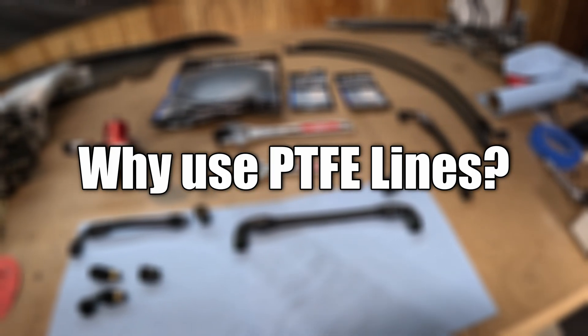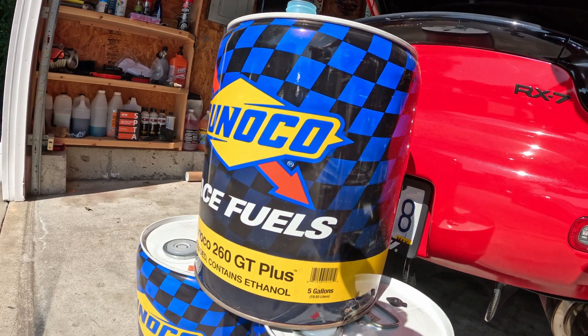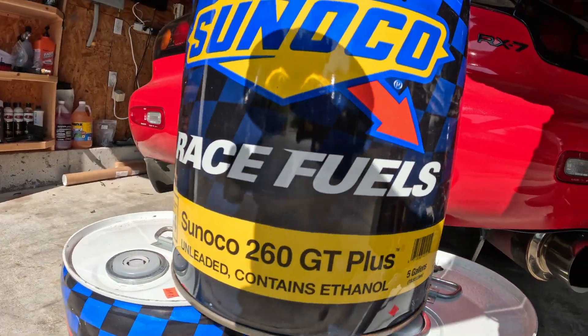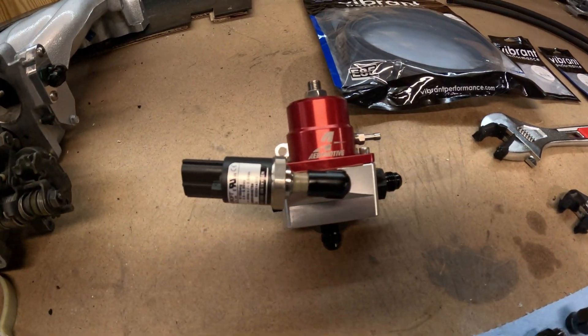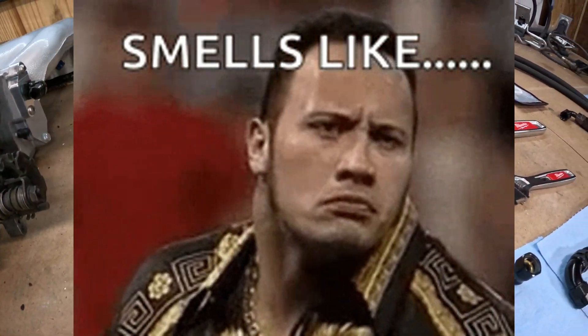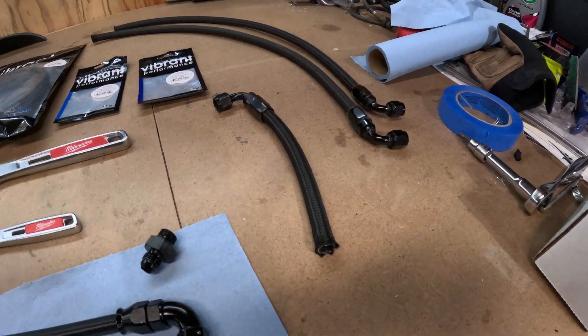What are some of the benefits of PTFE? It allows us to run E85, methanol, and a myriad of other race gases without worrying about the rubber degrading over time. The second benefit is you're not going to get any odor — the fumes do not escape from the Teflon hose like they do in traditional rubber AN lines.